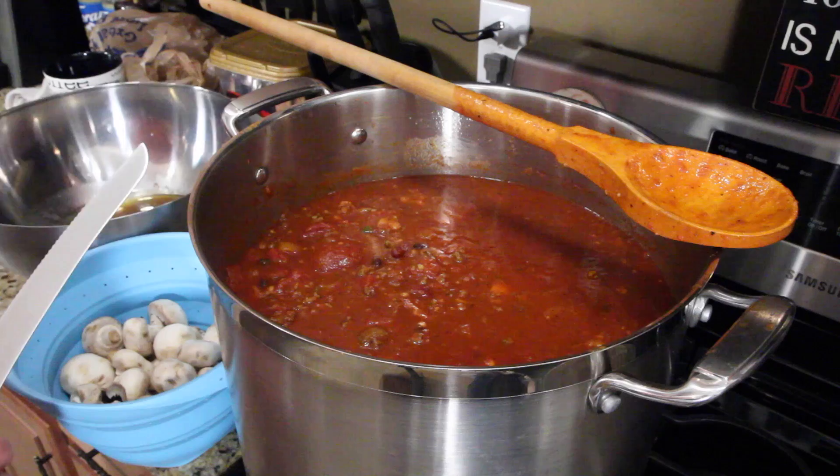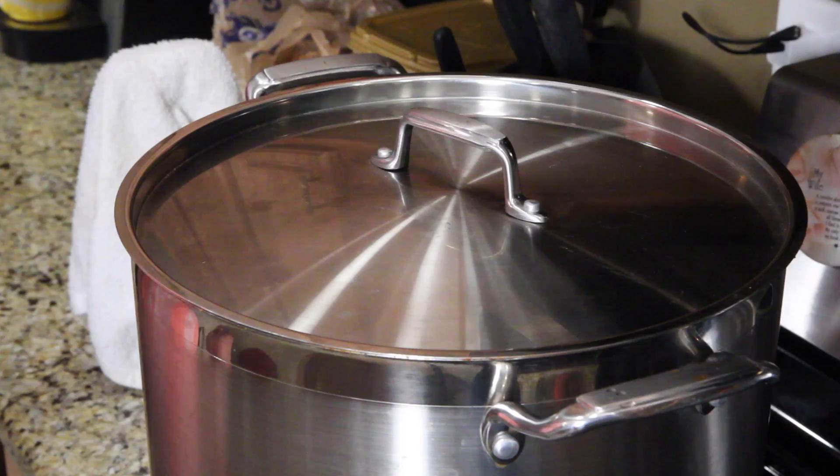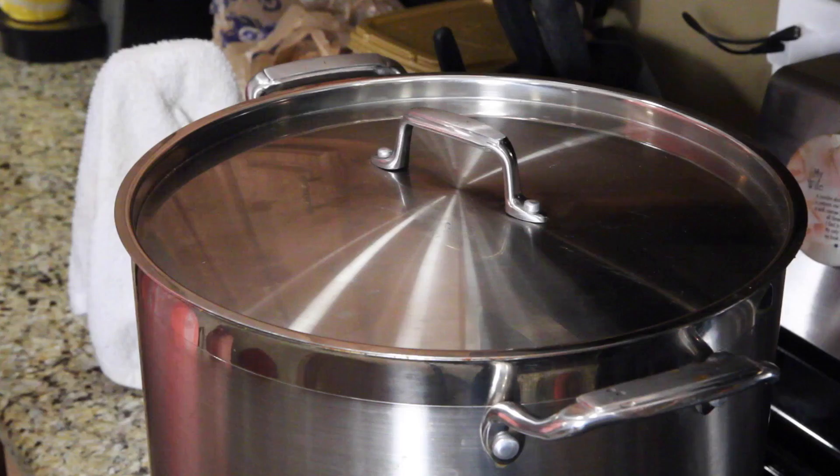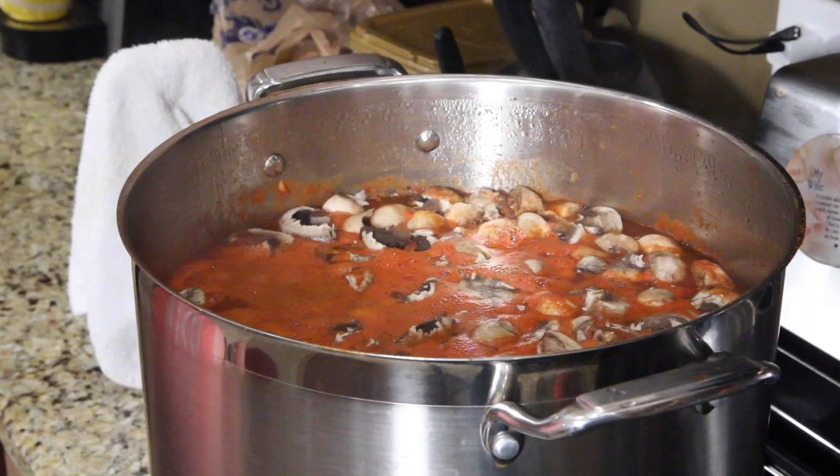Here we go with the next step — these mushrooms tell you when your chili's done. We are one hour and thirty minutes in. John told us the mushrooms are going to look a little wet, like you just stained them slightly. Let's take a look — look how beautiful that is.